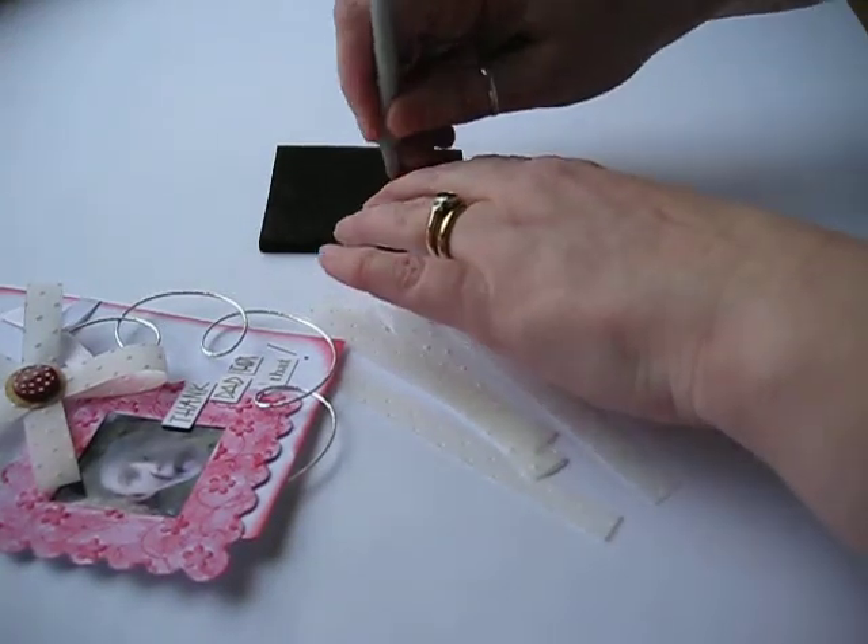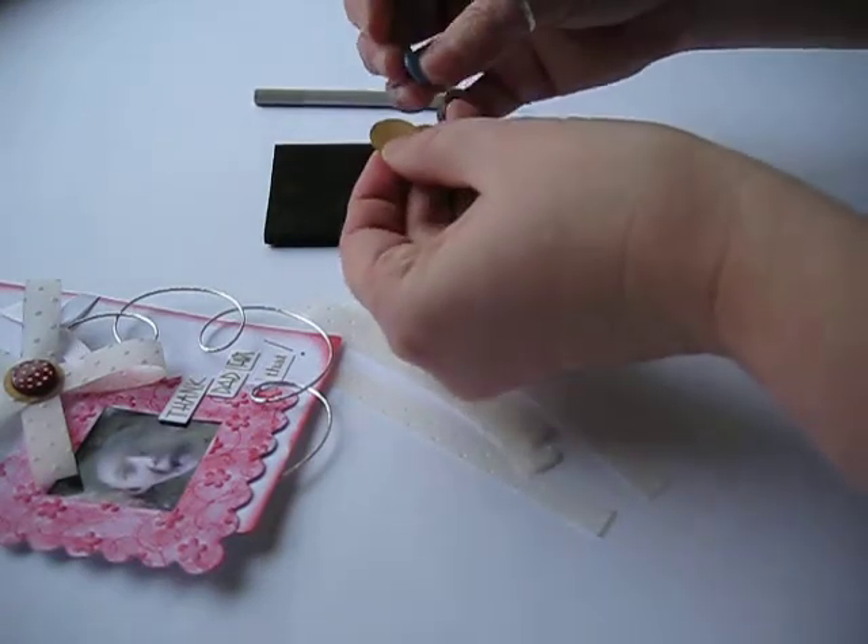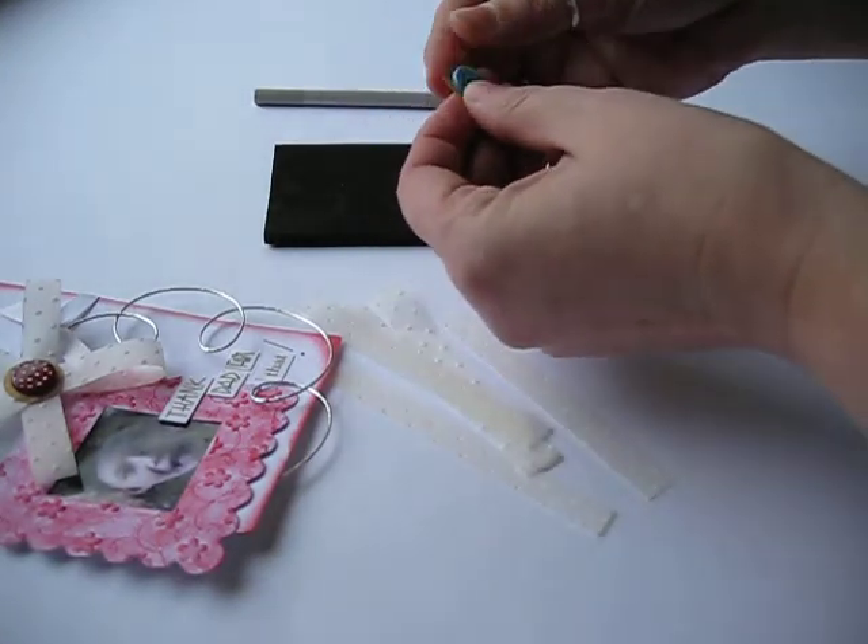You need to pin prick the circle first and insert a brad — any brad of your choice, as long as it fits centrally.